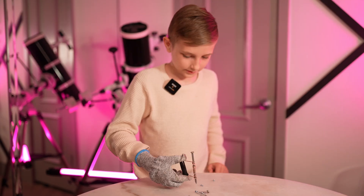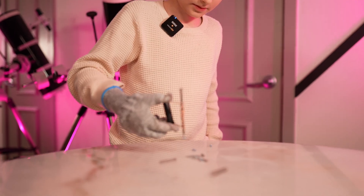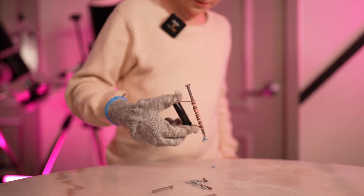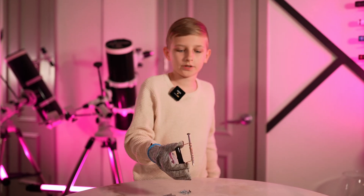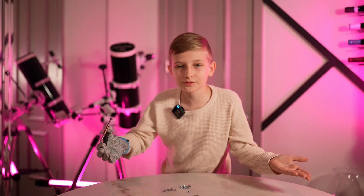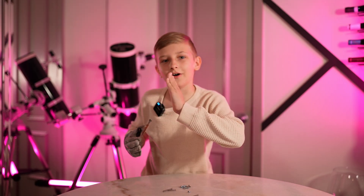Mission successful. Let's try this. It works. Are we able to get two? Yes, we can. When you disconnect the wire from the battery, the nail loses its magnetic power. That's the magic of electromagnets — it can be switched on and off.